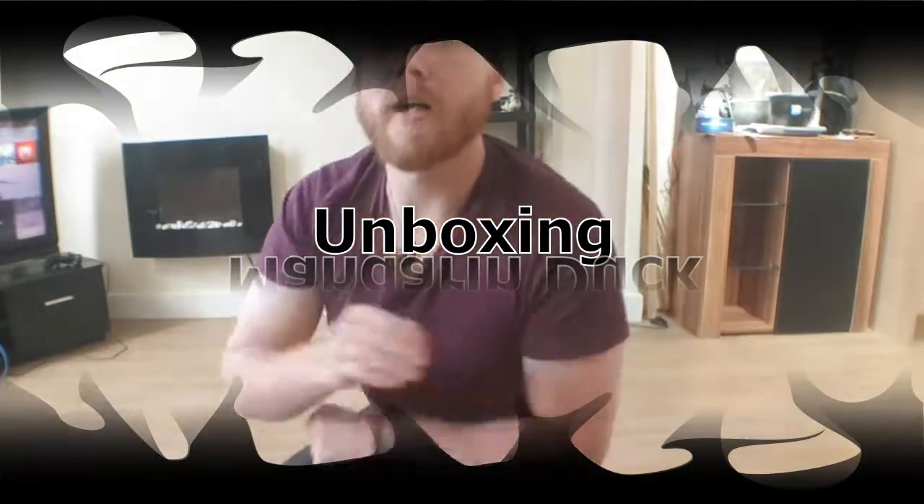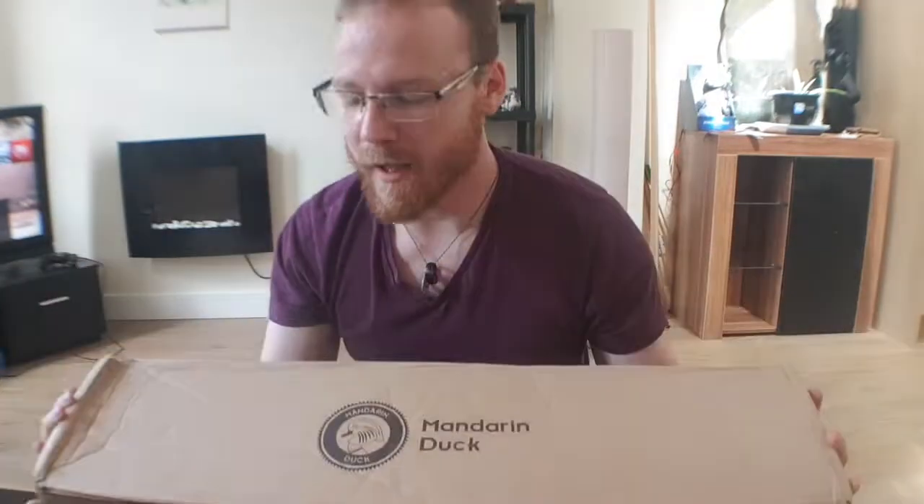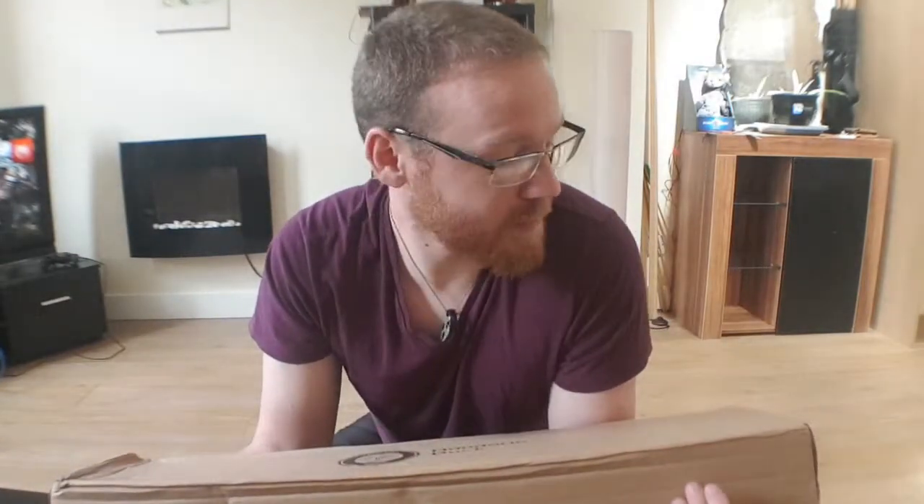Mandarin Duck have sent me this. I get that I'm a little bit biased, but I honestly believe Mandarin Duck is one of the best, if not the best, archery companies out there in terms of quality, value for money, and customer service. I honestly haven't met an archery company that can beat them on any of those qualities. So let's open the box and see what we get.